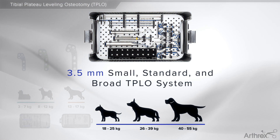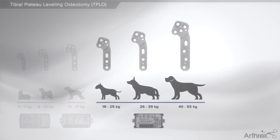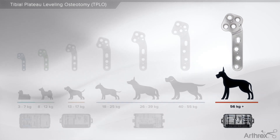the 3.5 TPLO system will be used. This system includes small, standard, and broad sizes. For patients ranging 56 kilograms and above, the 4.5 TPLO system will be used. This will help to eliminate double plating.